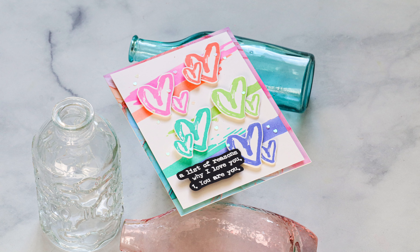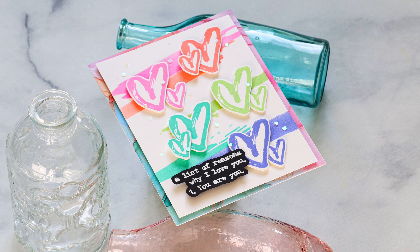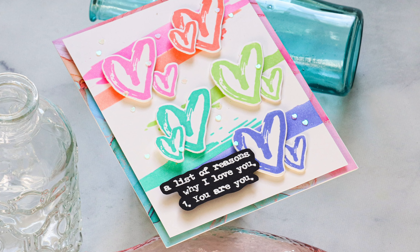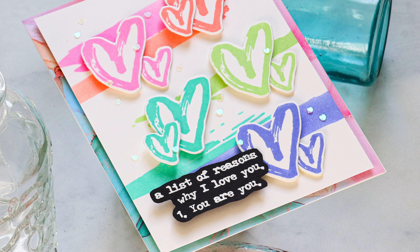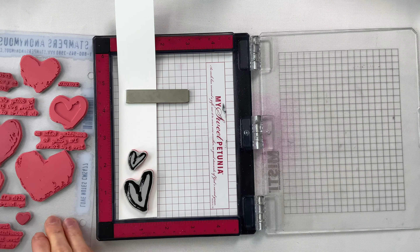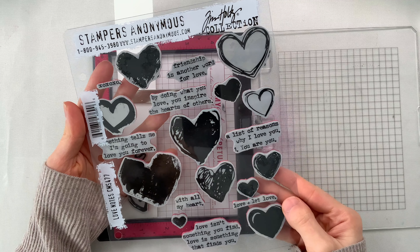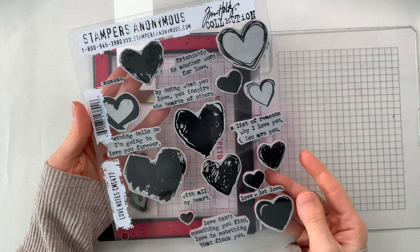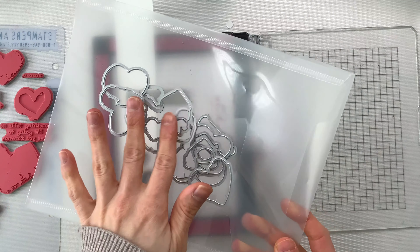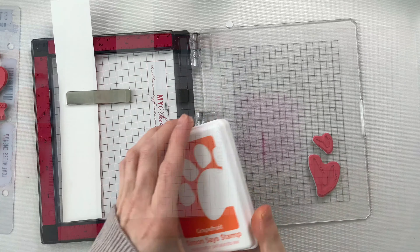Today I'm going to be doing a bit of stamping and stenciling to create this really colorful card that I made with Tim Holtz's new Love Notes stamp set and also Simon Says Stamp's Love Notes dies that cut out the stamps. This adorable heart set is great for all year round creating, with a lot of great different styled hearts for a variety of different kinds of cards, and the greetings are great for any type of love card.